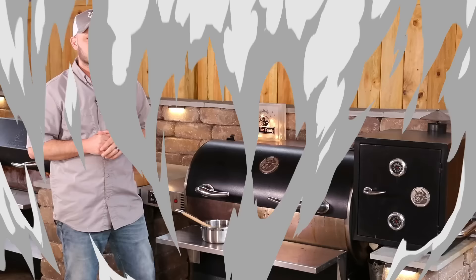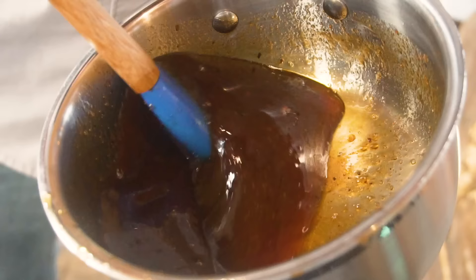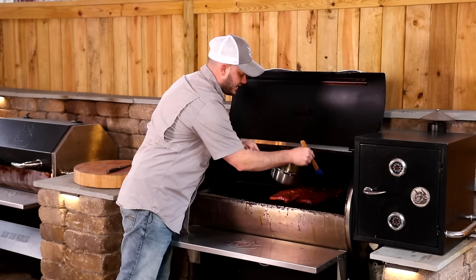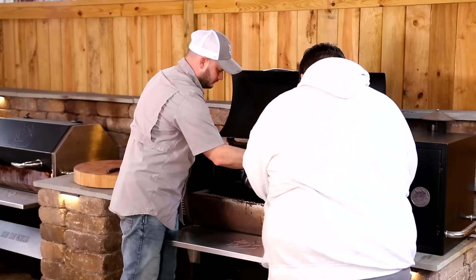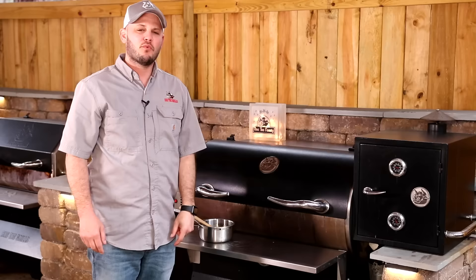Our ribs have been back on the grill for about 15 to 20 minutes. They are looking good — the meat's starting to pull back a little bit from the bones. The smell coming off these things is super, super tasty. We took all that wrap liquid and cooked it down until it's nice and sticky and thick. We're going to baste these ribs probably two times, then let them rest and slice them up. That honey, brown sugar, and tiger sauce — another 20 minutes and these Johnny Trigg style ribs are going to be fire!